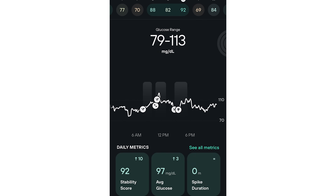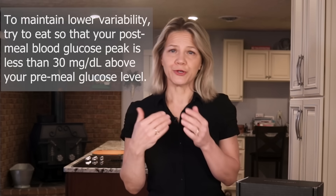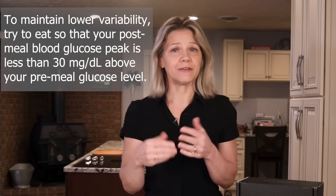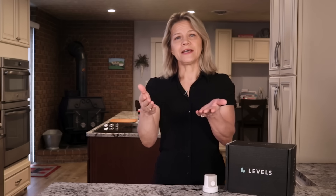Notice that a stable blood sugar does not mean a straight line. Your blood sugar will constantly rise and fall based on your activity, the food you eat, and the fact that insulin pulses out of your pancreas — it does not flow out in a steady stream. I point that out because I understand that getting this data can be confusing.